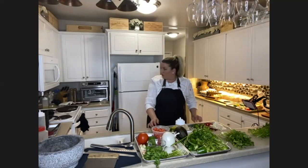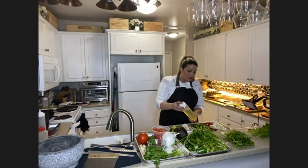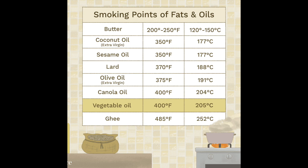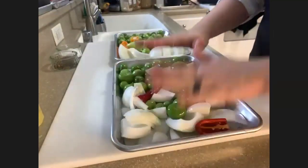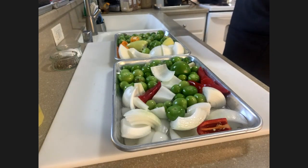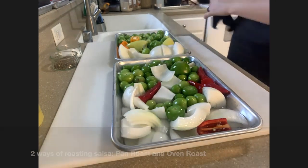My oven is set at 400 degrees. It's very important that the smoke point of whatever oil you're selecting is at least 400 degrees or more — avocado oil, grapeseed oil, canola oil, et cetera. We have one of our trays in the oven at 400 degrees, which should be about 20 minutes, but feel free to leave them in for 10 or 15 minutes. I like mine really roasted so I use a higher temperature. I'm also going to show you how to make it on the stovetop on a cast iron skillet so you can see both ways.